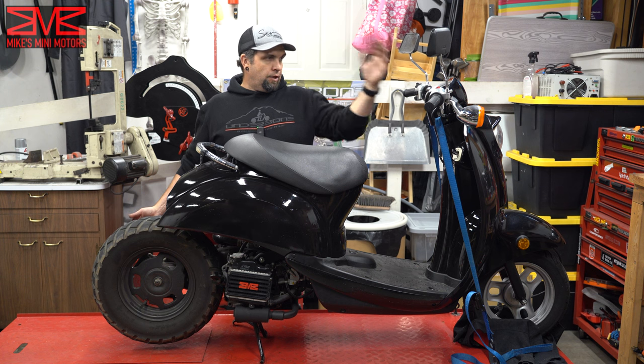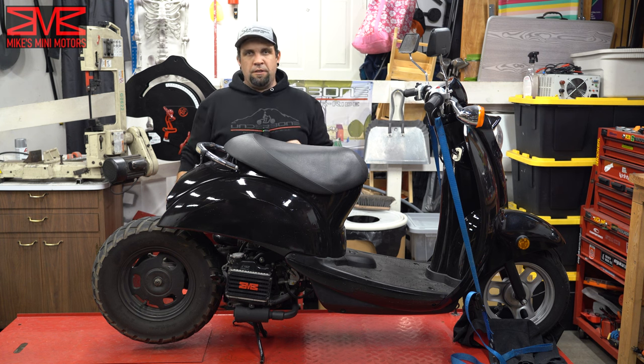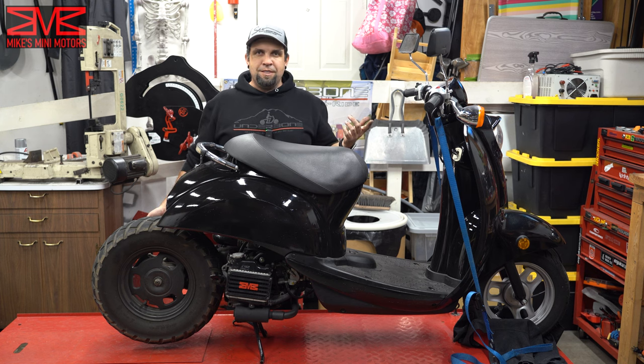Keep an eye out for this bike on the channel. I got a Ruckus triple tree, controls, and all that kind of stuff that are going to be going on here next. Stick around if you want to see that, and I'll catch you guys in the next episode.